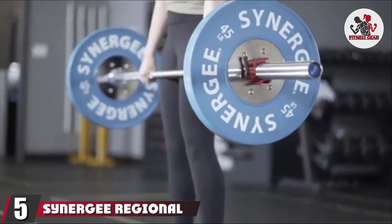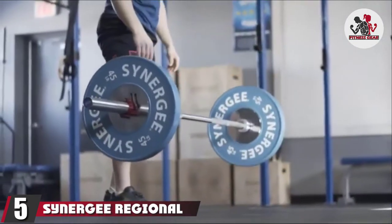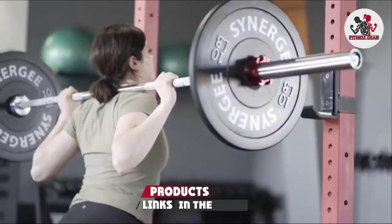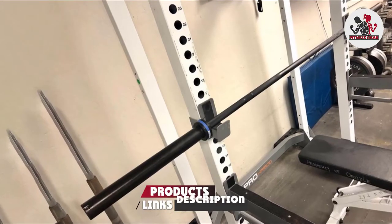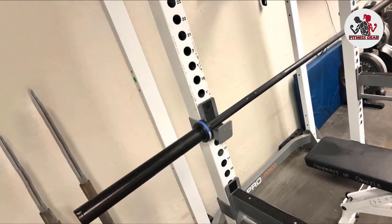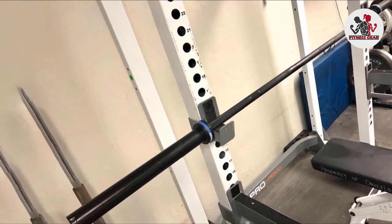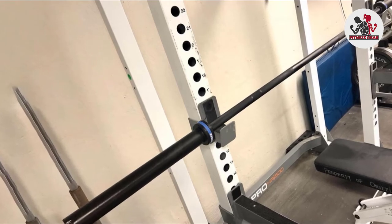The number five position is held by the Synergy Regional Olympic Bar — available in 20 kg men's and 15 kg women's versions with a hard chrome finish. The five needle bearing system is about as good as you can get in a barbell under $400. If you're doing Olympic lifting at a high level or really heavy weight, this might be the bar for you. It's also a very comparable option to high-end Rogue Olympic barbells at a much cheaper price tag.